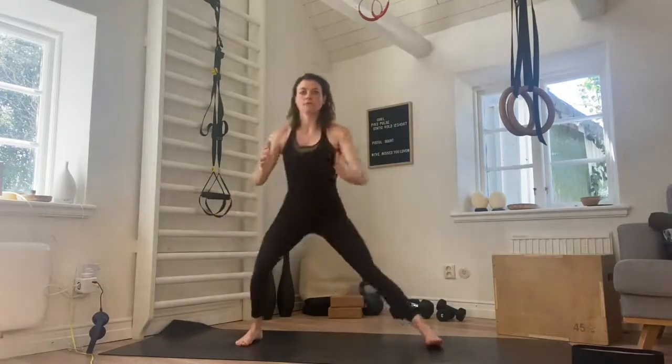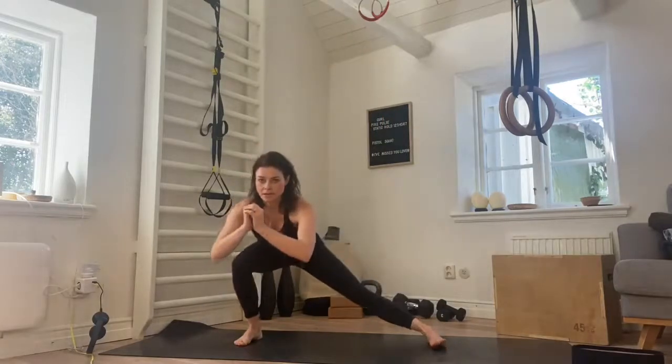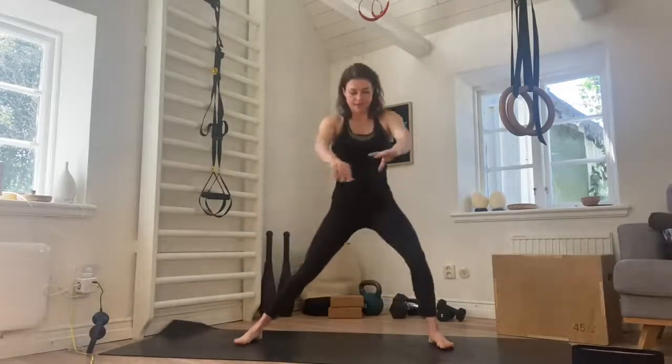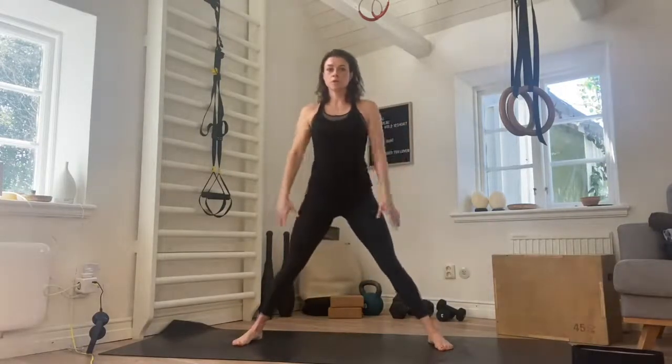From here, taking the feet nice and wide, we're coming into a side lunge. We're going to bend and all the way up to stand. Over to the other side, getting nice and deep, nice and slow. All the way down — weight is in the heel as we go down. Come up, inhale and exhale, inhale and exhale, inhale and exhale as you push up. Four more, four, three more, three, two more, two. And then we're doing a pulse.